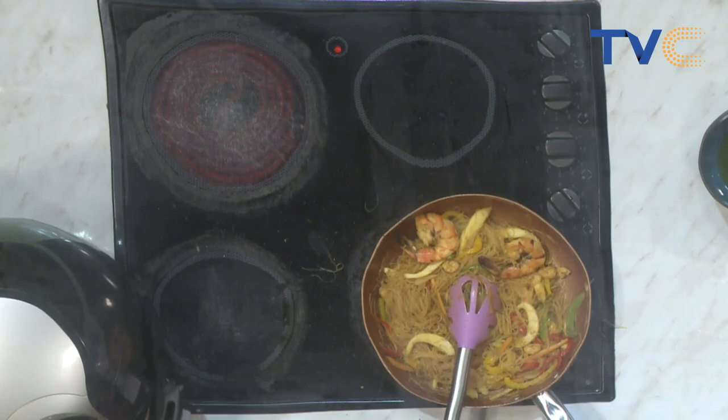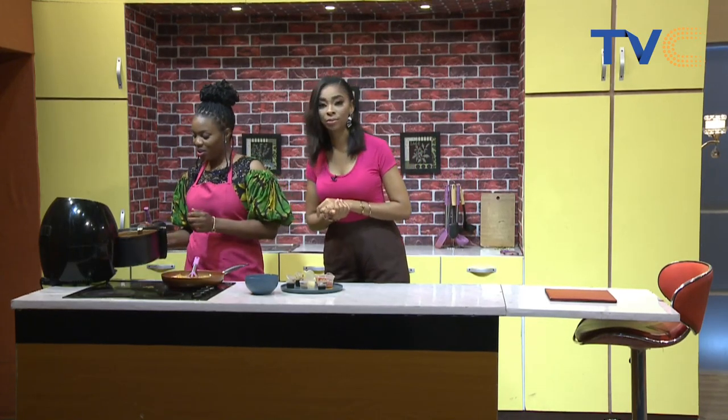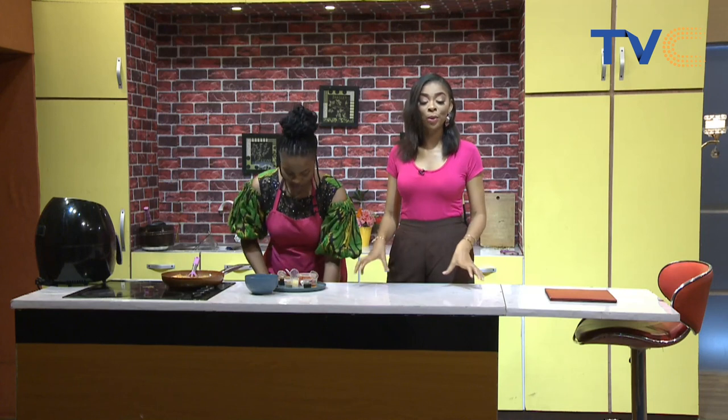How's our fish doing in the air fryer? Almost done — it's actually looking golden brown already, just a few more minutes and it's good.